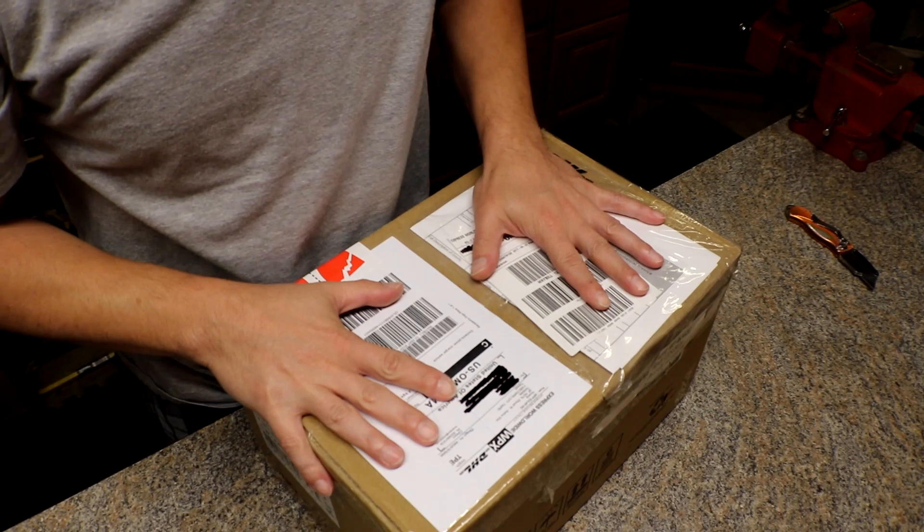So let's open it up. Oh my god, I'm so excited. I can't wait. I want to tear it open right now. Let's do it. All right, here we go.